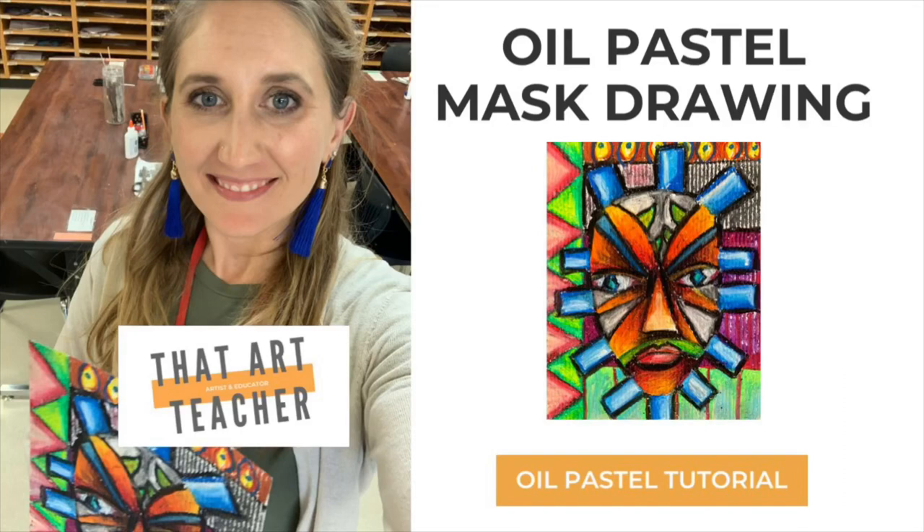If you love learning about art from other cultures, this is a great way to investigate African art and the fabulous artist Lois Milou-Jones.